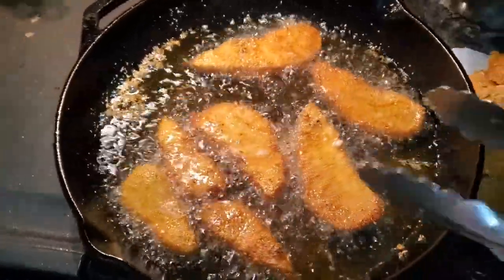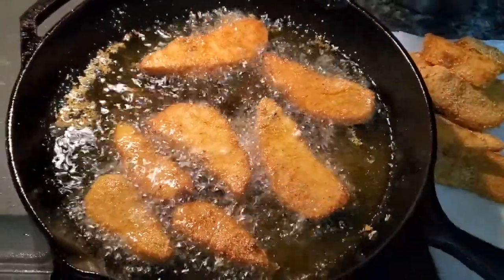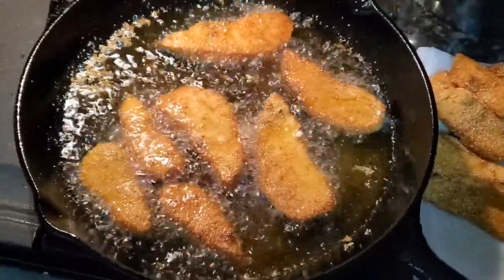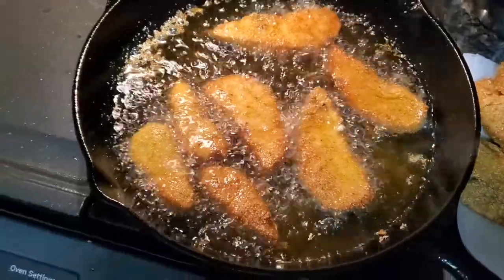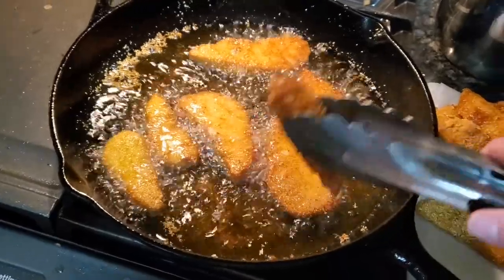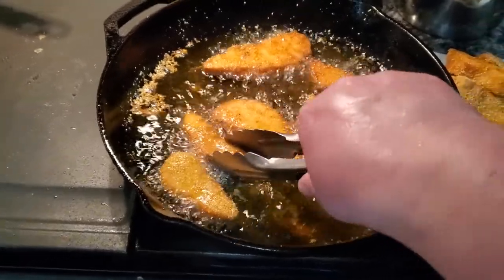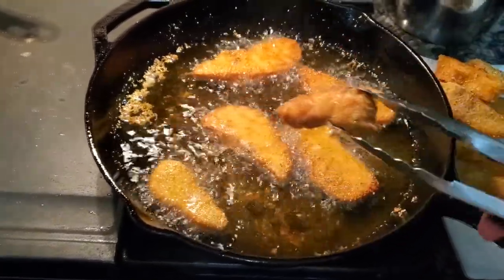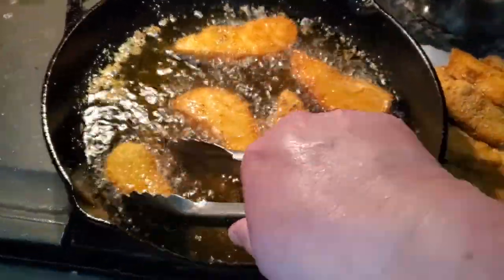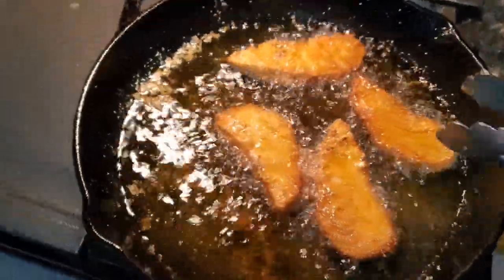These are ready and we are going to pull them out — well, not quite ready yet. As long as they're sticking, unless you've overcooked them, that lets you know that they're not ready to come out of the pan yet. Now these are ready to come off the bottom. I'm going to go with the smaller pieces first. Whoa — that one almost missed the plate!